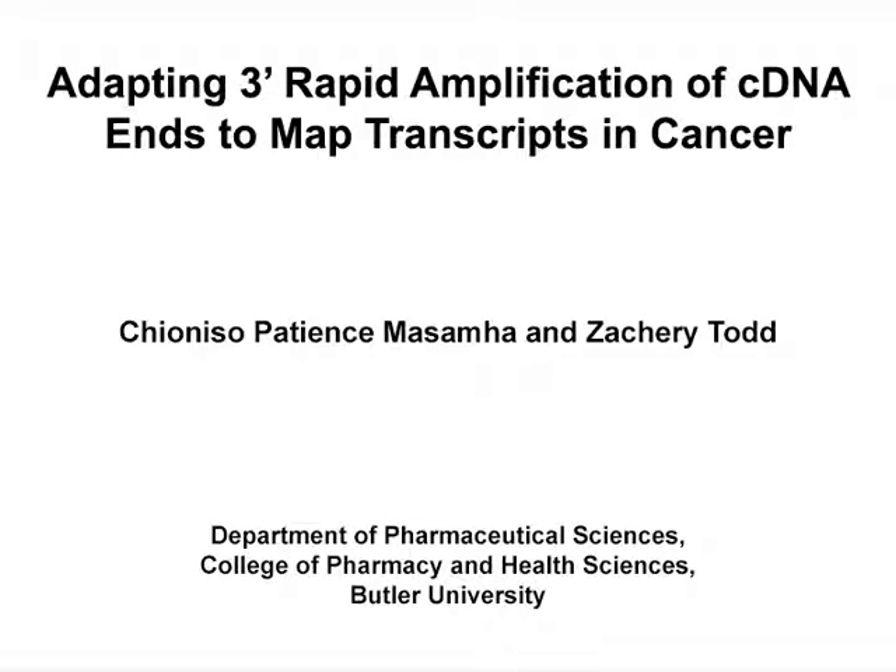The overall goal of this procedure is to determine the sequences of mRNA transcripts from the three-prime end to regions within the protein coding region, by using transcript-specific nested primers in two subsequent PCRs and sequencing the purified PCR products.